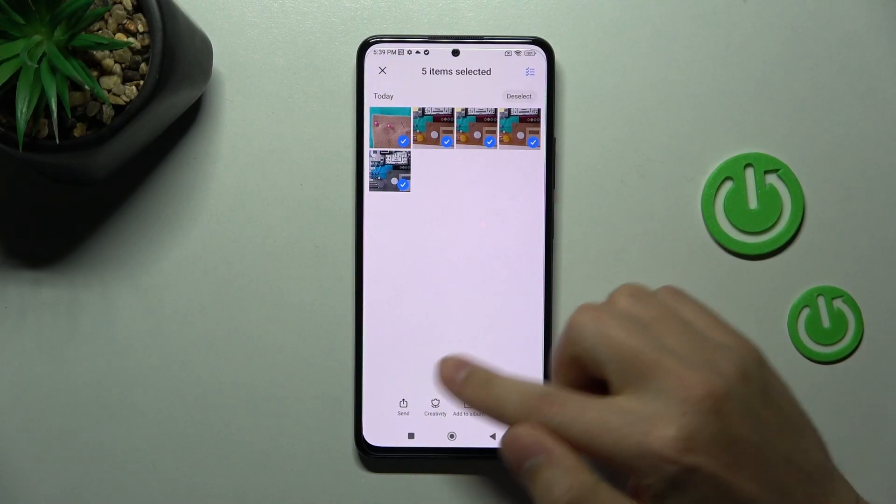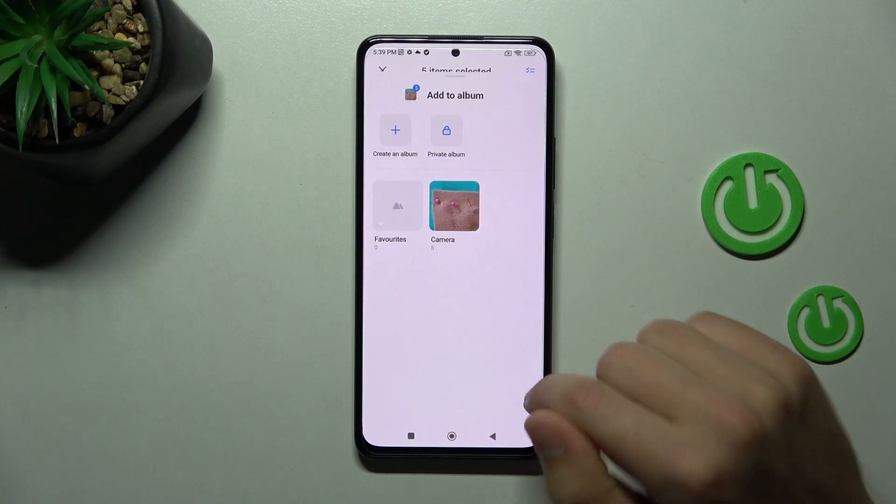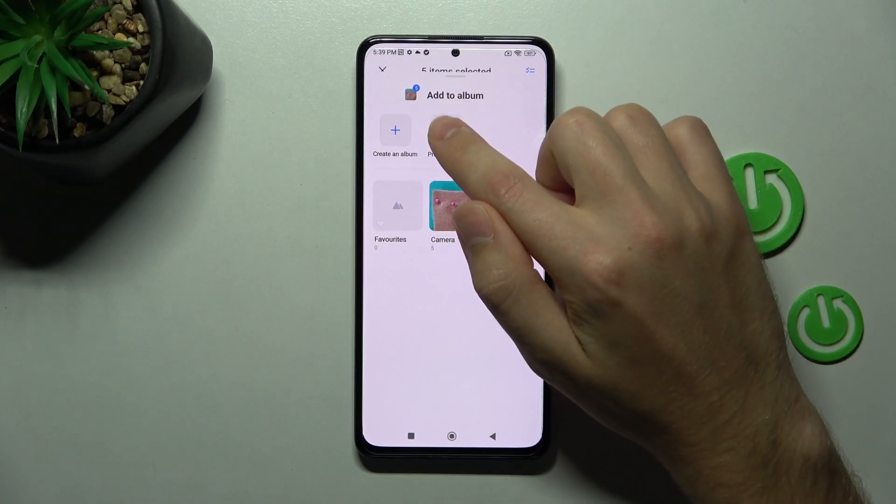Now on the bottom we have a button 'Add to Album'. Tap it and here we have 'Private Album' — choose it.